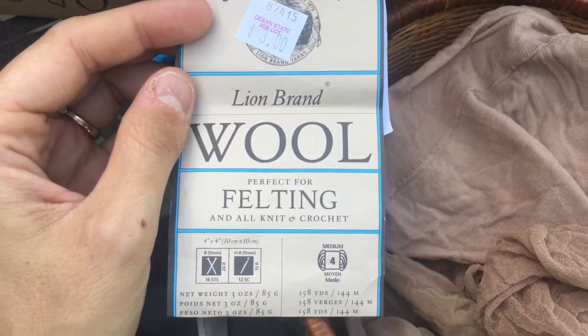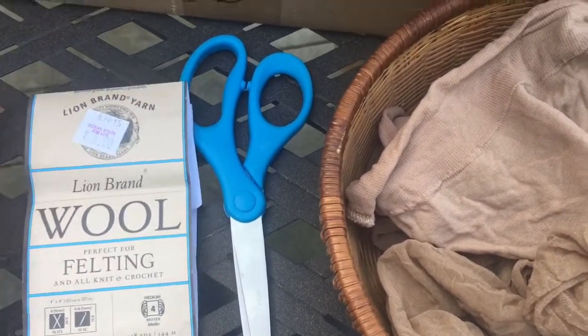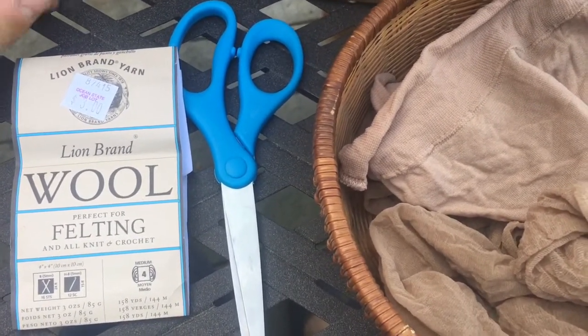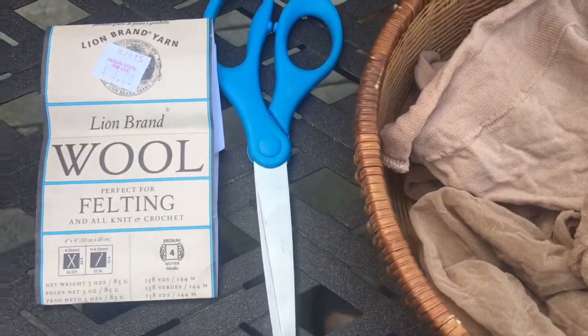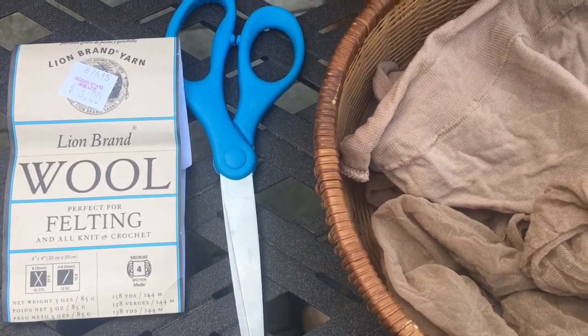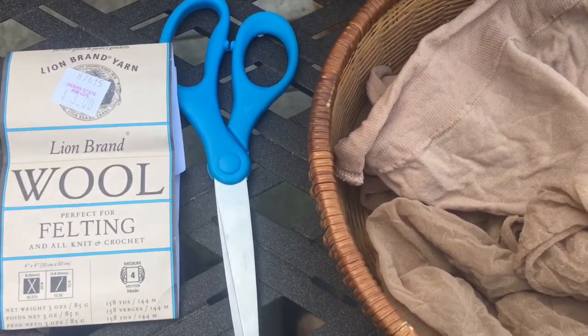I've been looking for wool for my dye discovery projects, but this was in black. I said, 'That's pretty cheap for wool yarn — what can I do with this besides dyeing?' It's in black and they only had one skein across all the Job Lots I've been to — maybe ten stores. I would have bought more, so I decided I'd turn it into dryer balls.